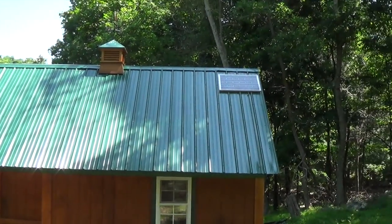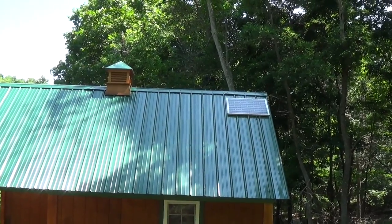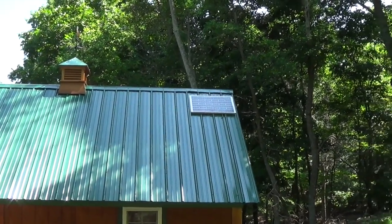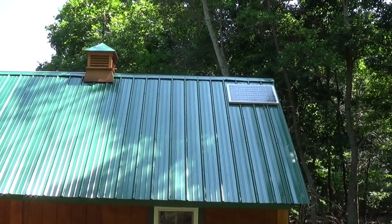Just want to show you the small solar system I installed in my shed recently. Towards the back peak of the roof is a 60-watt monocrystalline solar panel, and I believe it's going to be more than enough. On the far side of this building, which you're going to see in a minute...